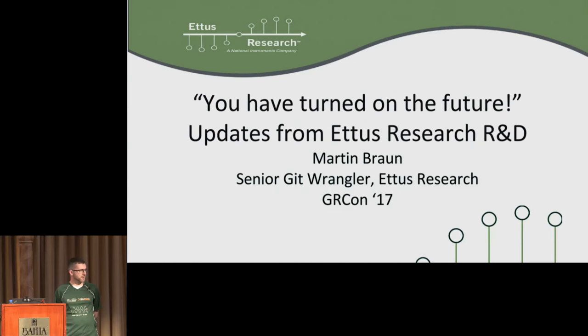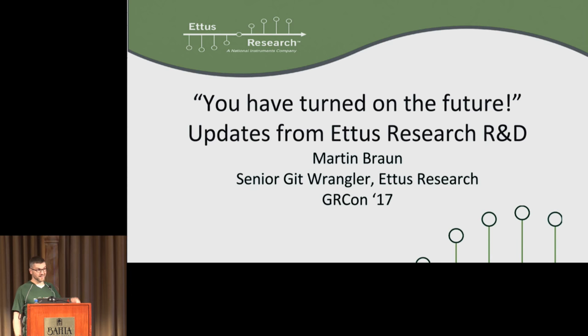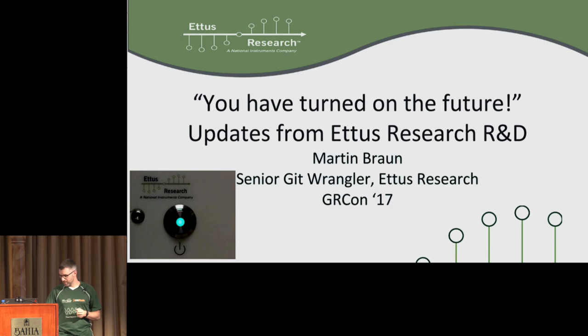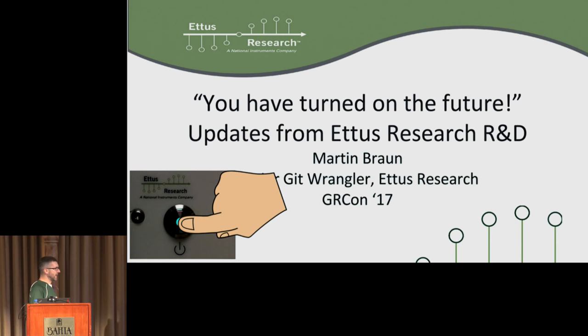So the next half hour I'll be here not as the new radio guy, not as the PyBOMBS guy. I'll be the software group manager at Ettus Research. The first part of the title — 'You have turned on the future' — comes from our hardware engineer Shu Li. He brought in the new case for the M310, held it up, and said 'push the button.' Robin pushed it, nothing happened because it wasn't connected, and he said 'you have turned on the future.'